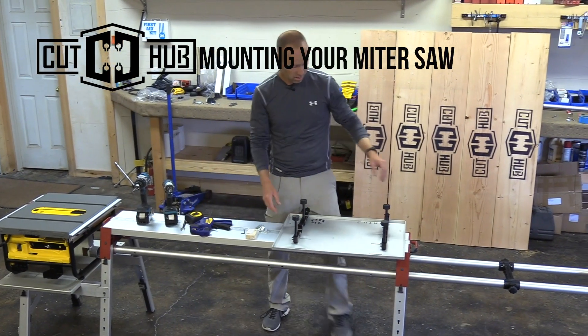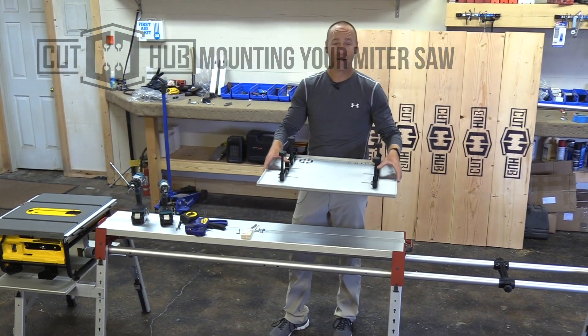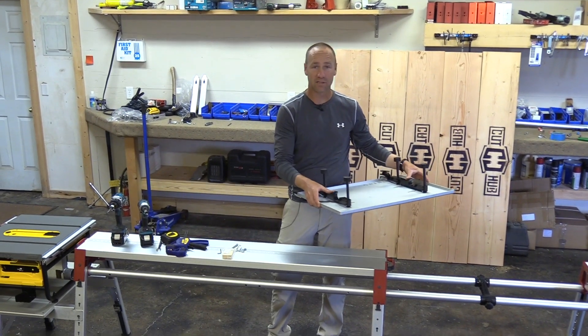Today we are going to mount our miter saw plate to our miter saw.